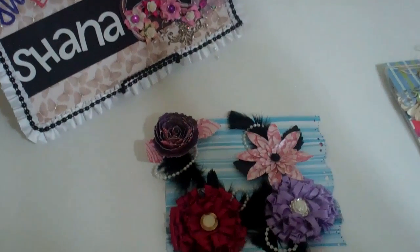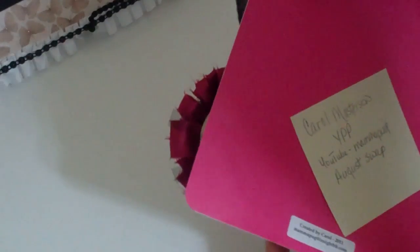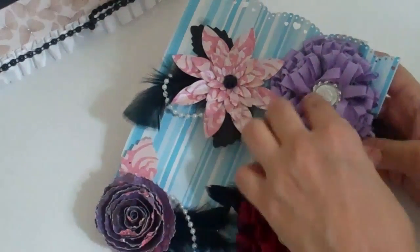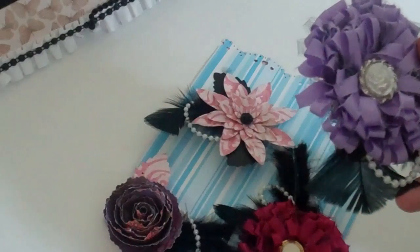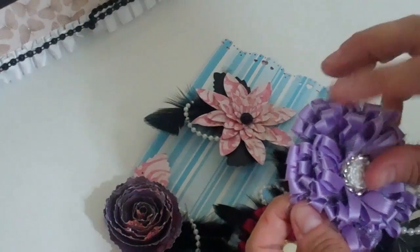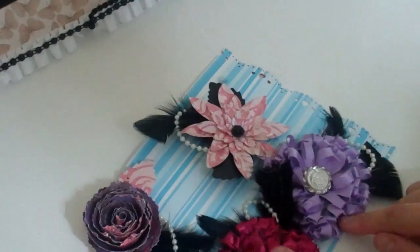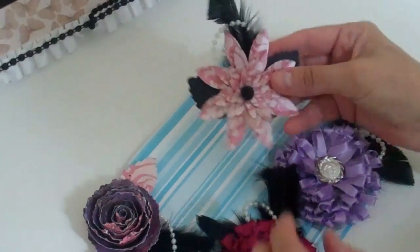These here are from Carol Masterson, Mama Pug on YouTube, and these are gorgeous. I'm not sure how she did it, but I bet she cut them in strips and then went around in a circle. It's got some tulle in there, also some feathers.